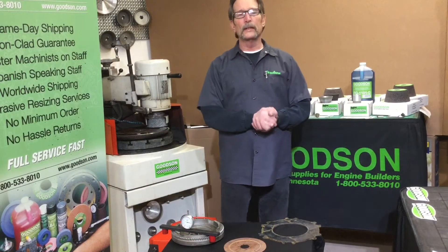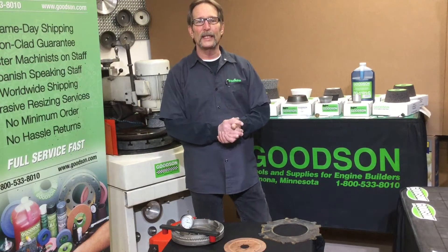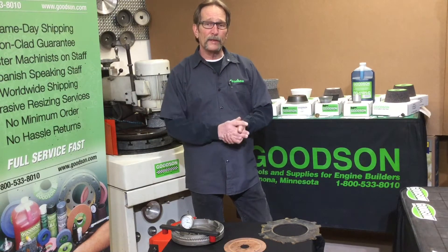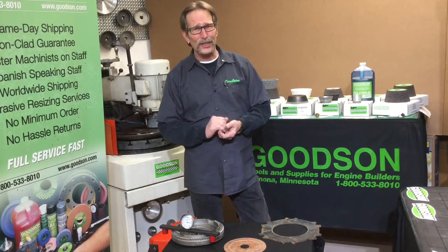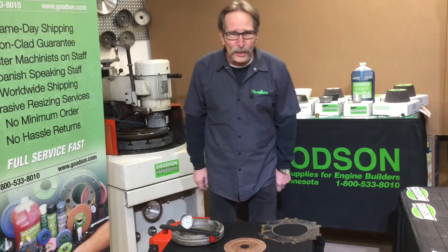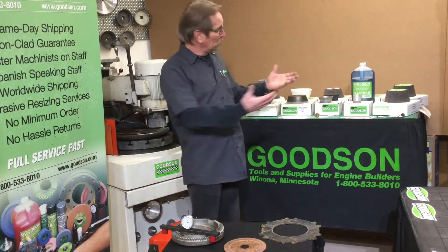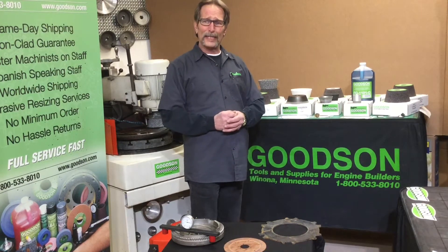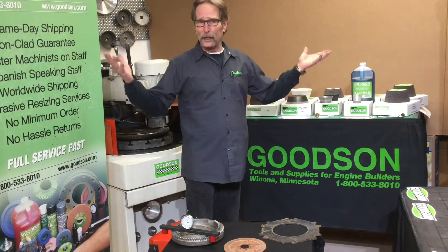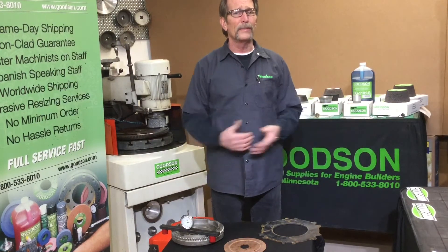Hello everybody, Dave Monahan here again — Goodson Tools and Supplies — and it's time for another episode of Tech Lab Tuesday. Today we're going to talk about flywheel grinding. The big question is: why do we offer 500 different kinds of flywheel grinding stones? Well, we have different grinding wheels for different applications — there's a variety of metals that flywheels and other clutch components are made out of.